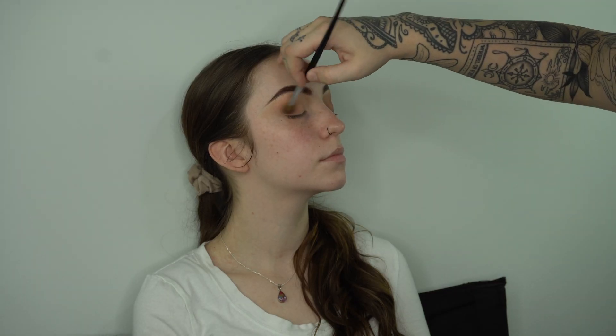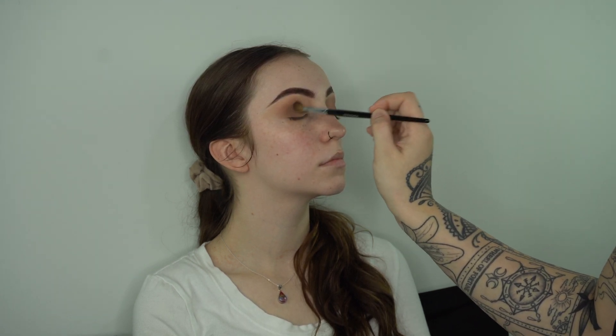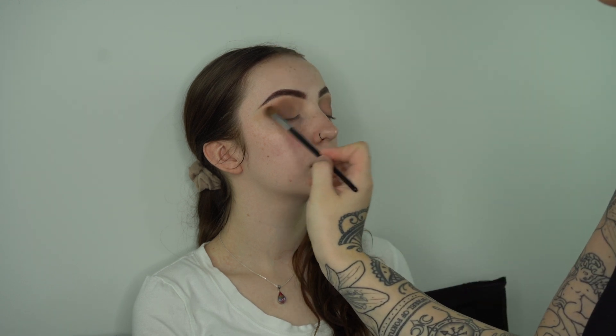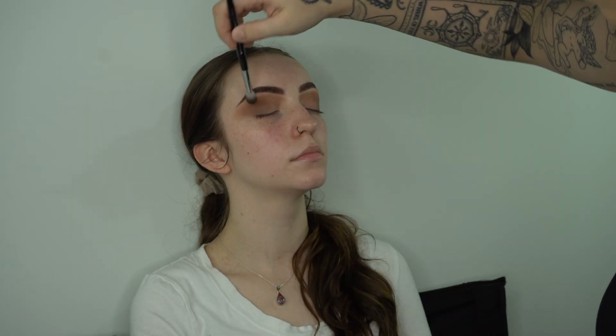Next I'm going in with a taupey brown color — nothing too dark, just the next step in our transition — starting from the outer corners and adding more definition to her eyes. I prefer to blend after each and every eyeshadow coat.